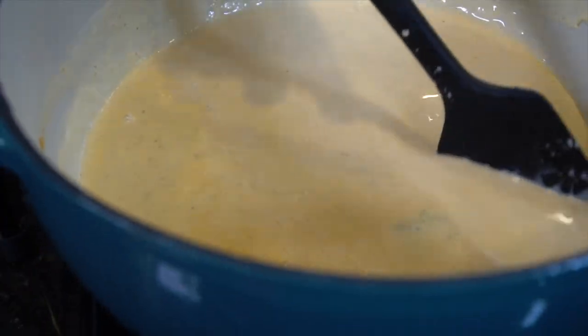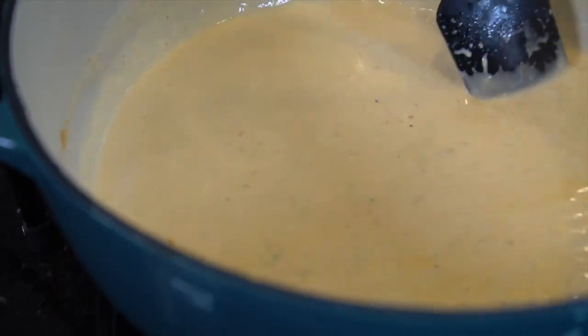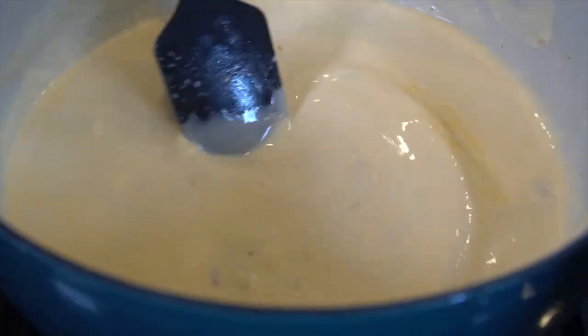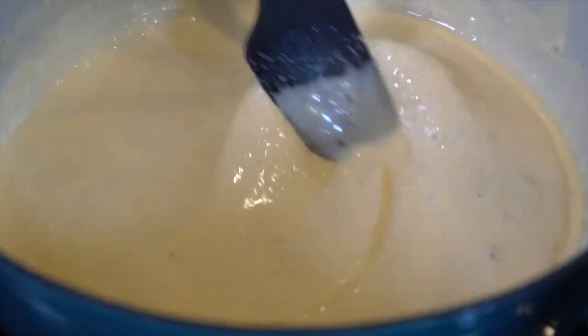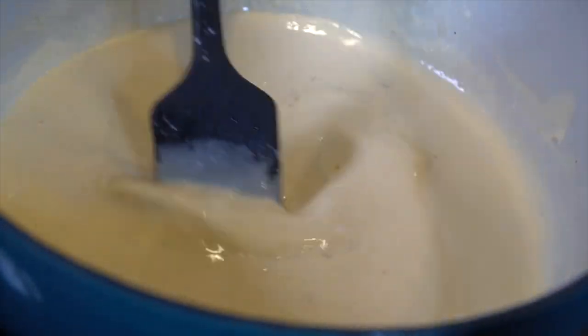That's going to thin things out a little bit. Make sure that's worked in beautifully, as you see me doing there with my rubber spatula. Highly recommend those — they are awesome kitchen utensils. If you don't have one, go ahead and get one from Amazon.